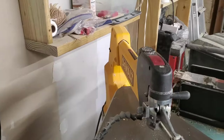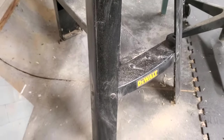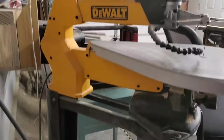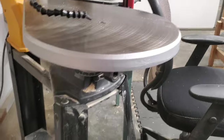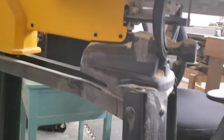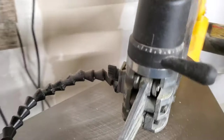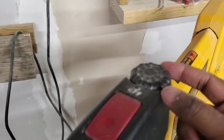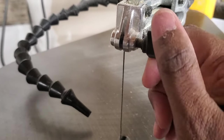This is my DeWalt brand scroll saw. I think I ordered this stand separately from the machine — this is the machine here, this yellow part up to this part. The only assembly I had to do was putting this piece on and then screwing it down to the stand. The blades go in here. You control the tightness from this button here, the power to turn it on, and the speed at which the blade runs is here.